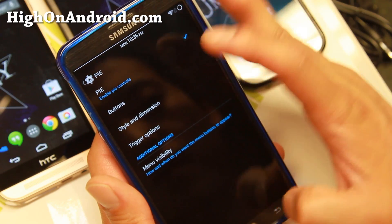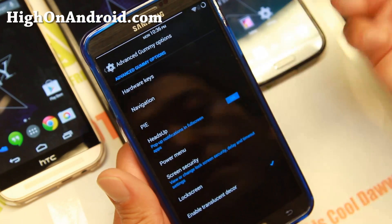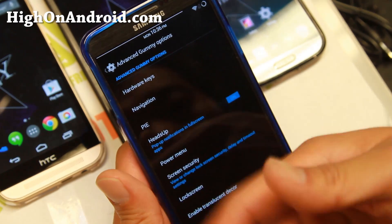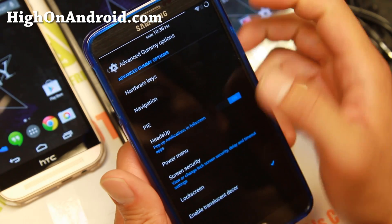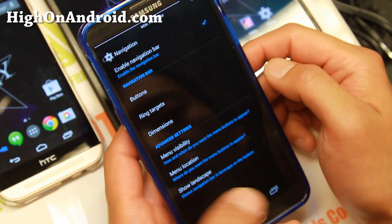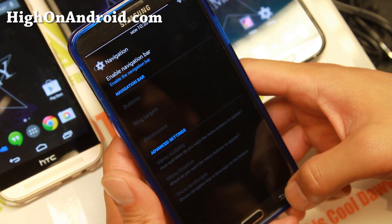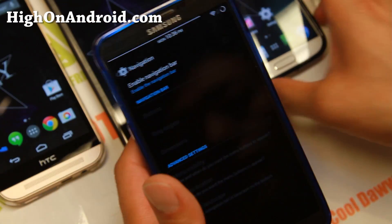There's also heads-up display — similar to Paranoid Android's heads-up — which gives you pop-up notifications at the top. For navigation, you can enable soft navigation bar buttons. CM11 doesn't have this feature recently, so this ROM is a solid alternative.